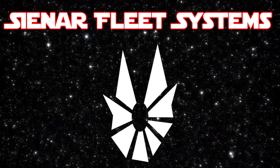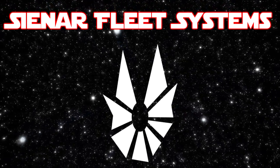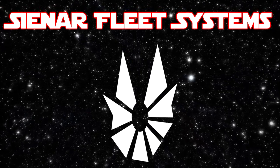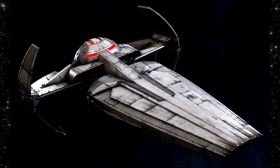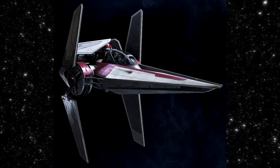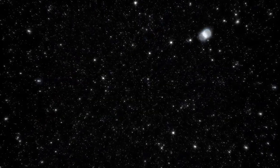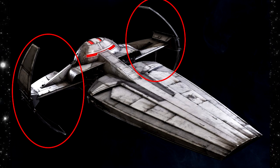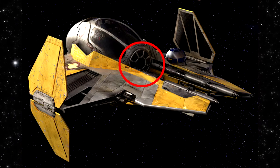One that would be extremely fast and maneuverable, yet energy-efficient and inexpensive to manufacture. Cynar had been responsible for many ships during and even before the Clone Wars, including the Star Courier, Alpha-3 Nimbus-class V-Wing Starfighter, and ETA-2 Actus-class Light Interceptor, of which Cynar took inspiration from when creating the TIE Fighter. The solar panel system found on the Star Courier, the ION engines from the V-Wing, and the cockpit design from the ETA-2.